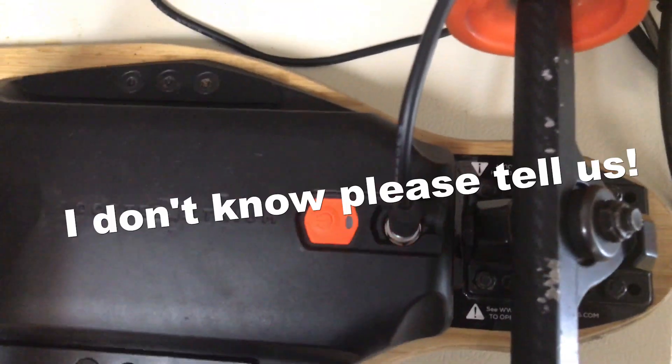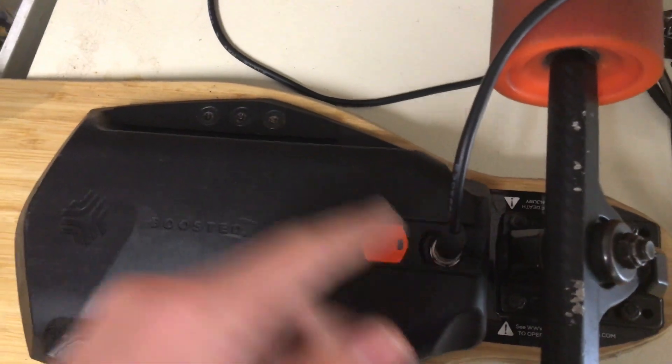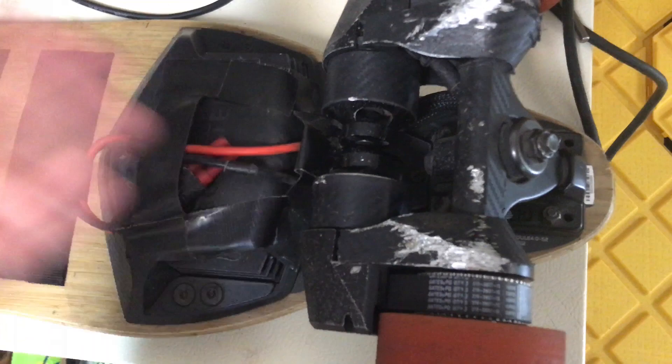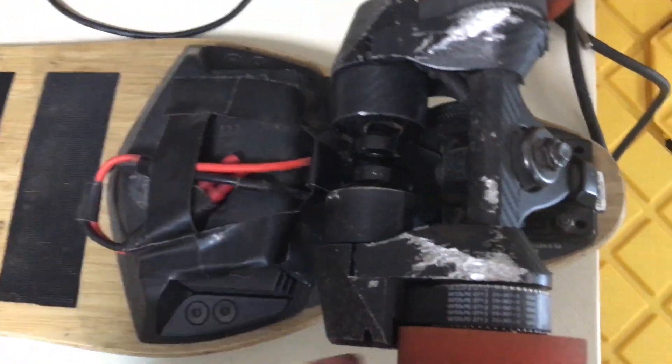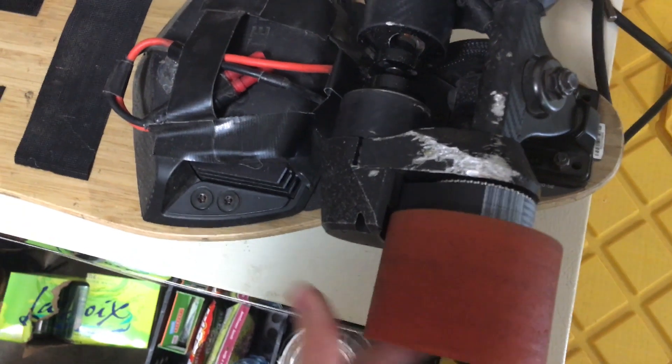How do you fix this? It's actually pretty simple. Because you discharged your battery so far down that it won't charge, you basically just have to charge it back a little bit without using the charger. If you know how motors work — if you give a motor electricity, it runs. But if you turn the motor manually, it'll actually charge the battery.